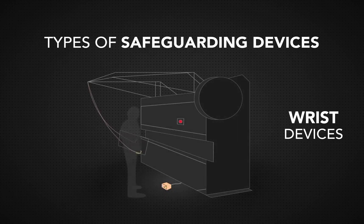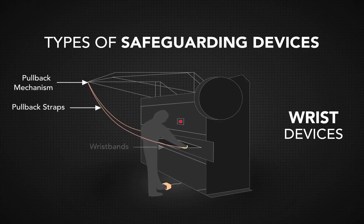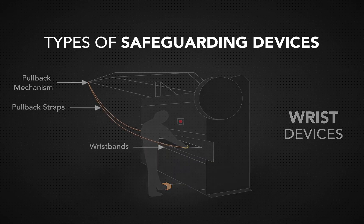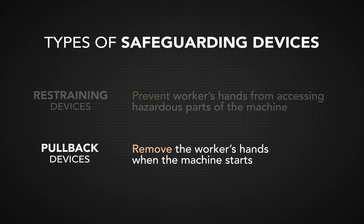Wrist devices attach to the operator's wrists and connect them to the machine. While these devices have largely gone out of use, older machines may still have them. Wrist devices are divided into two different categories: restraining devices prevent workers' hands from accessing hazardous parts of the machine, and pullback devices remove the workers' hands when the machine starts.